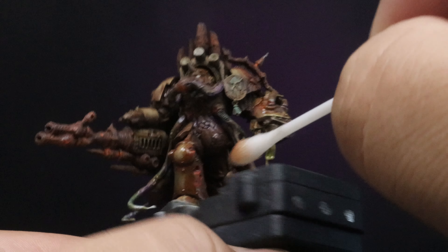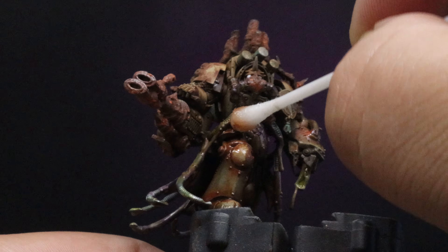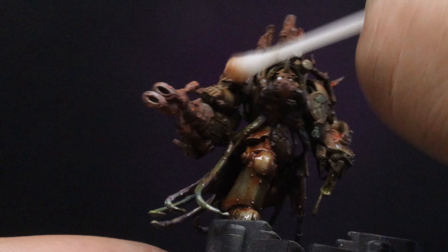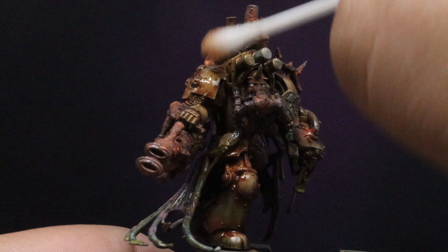Here we're not being too hard with the dabbing — we're doing it very lightly and we just want to almost let the sediments and the pigments just lay where they fall.